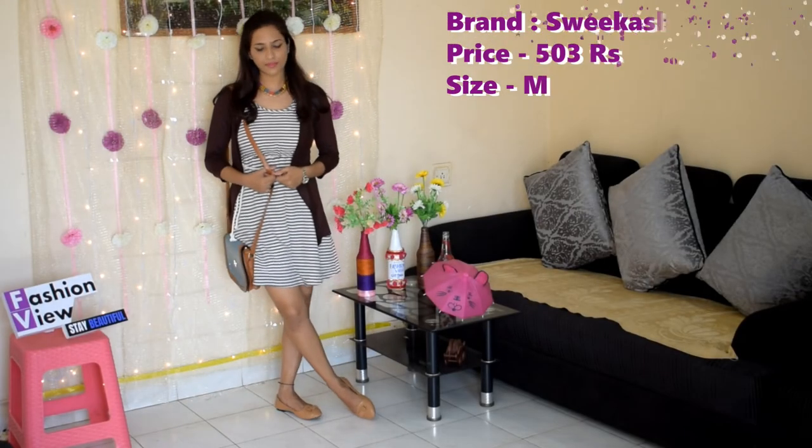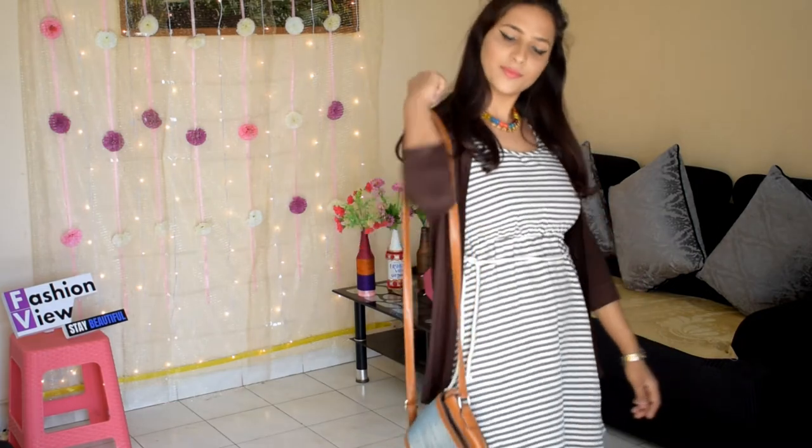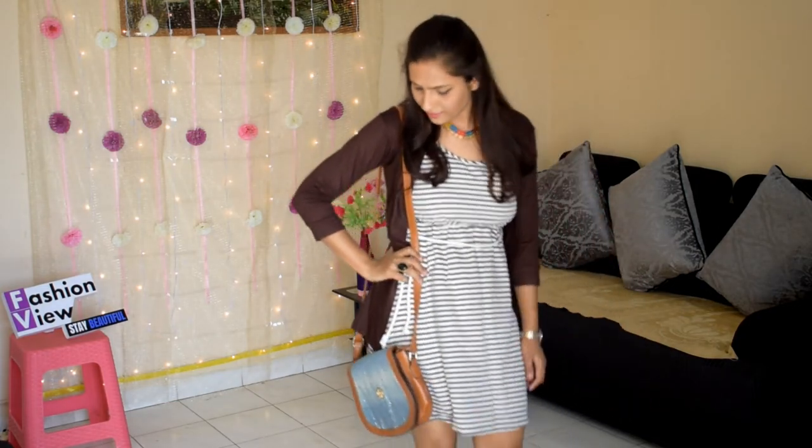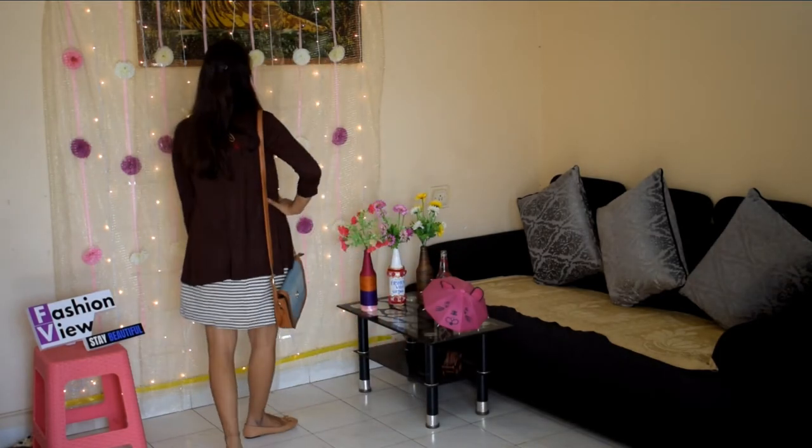Last but not the least, I have styled the plain shrug with a short dress and completed the look with a sling bag.